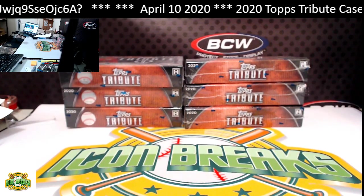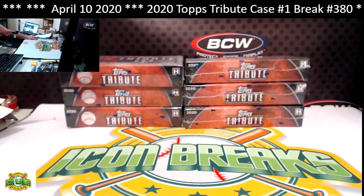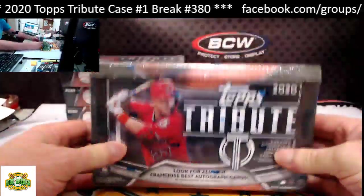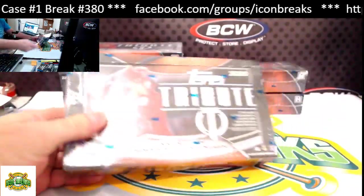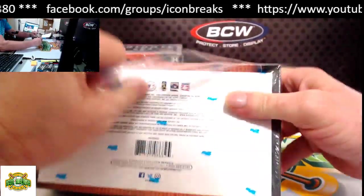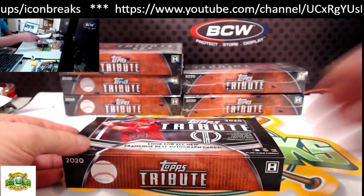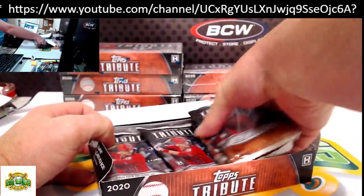It looks like we're streaming to YouTube — let us know if you can see it. All right, here we go, box number one, Tribute 2020. I'm excited to open this first box. We have a sideways pack in the box — must have shifted in transport somewhere.